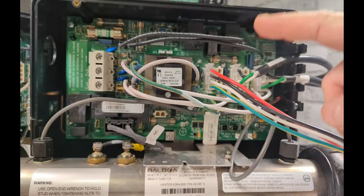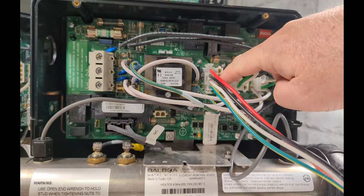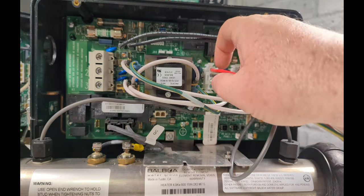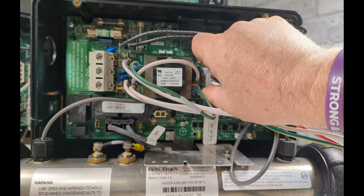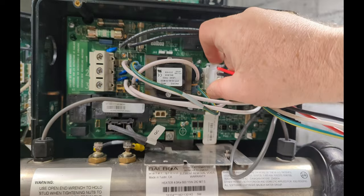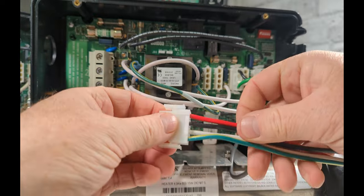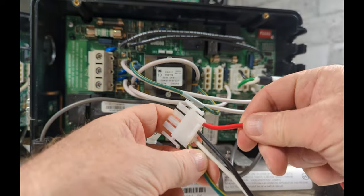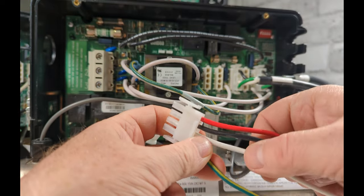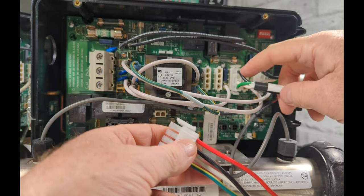Testing volts on the circuit board. The first spa pack we have here is a Balboa spa pack with these types of plug-ins. Whatever pump you think is not working, the first thing you're going to do is unplug it. Here we have a two-speed pump because we have an extra wire — the red one. So it's high speed, low speed on black, then neutral and ground. For a single speed it will be just the black and the white.